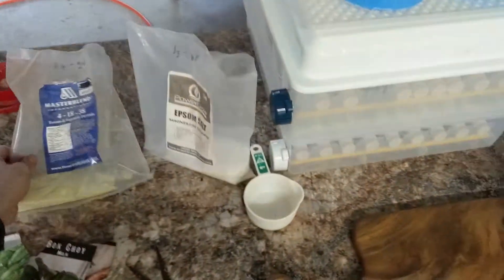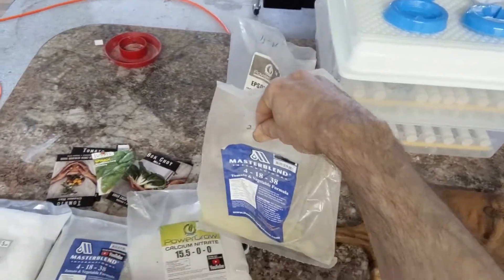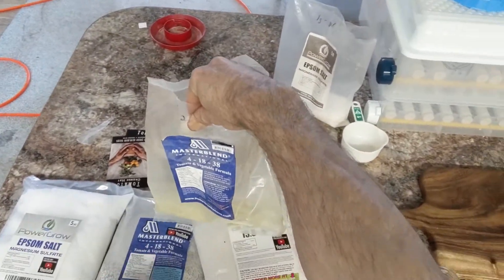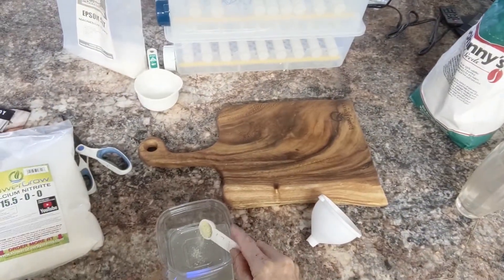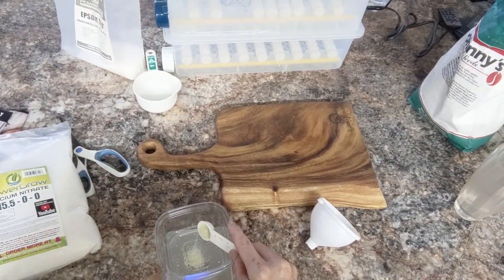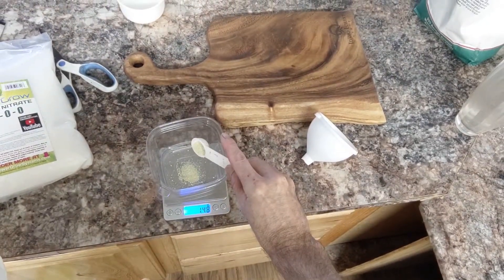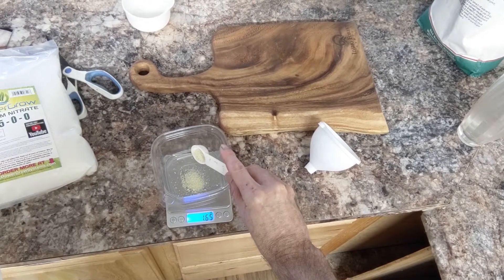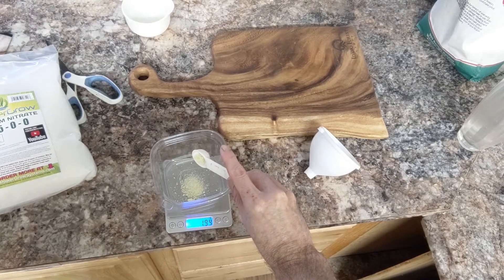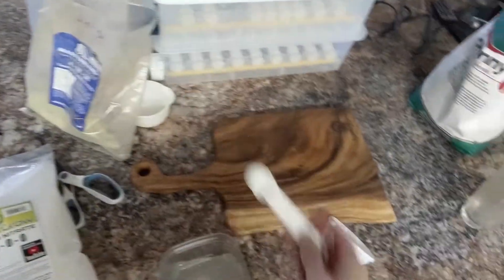I'll put that back on the scale and zero it out. I have some previously opened packages here — this has a different color, but it's actually the same stuff as this bag. So we're getting two grams of this Master Blend for a gallon. If you're a little bit off, it's not going to matter much.